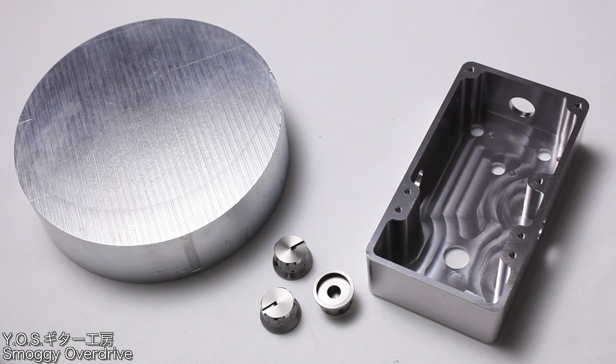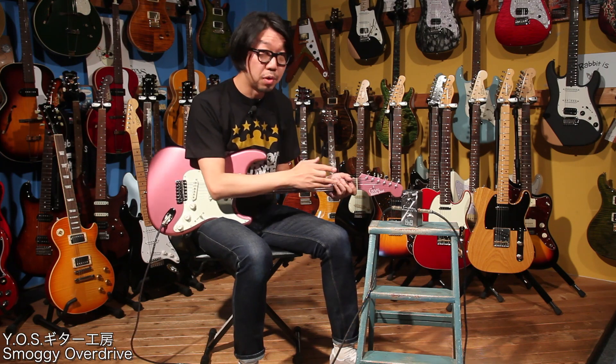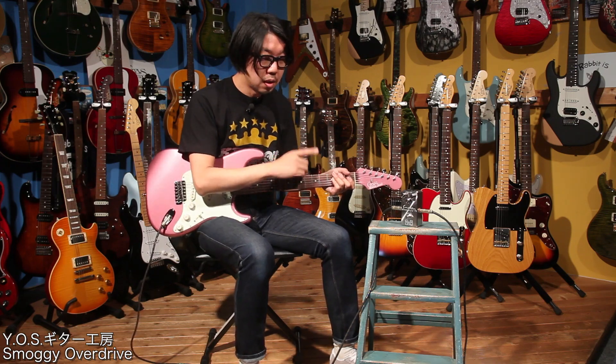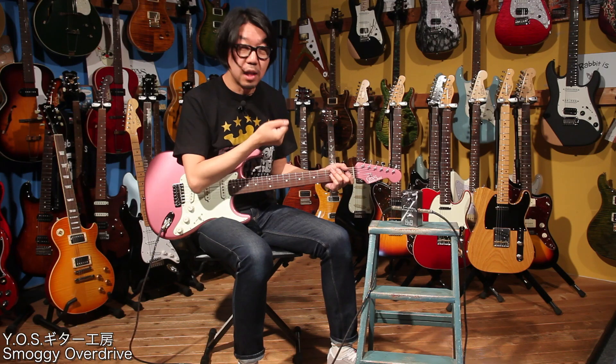この筐体は特殊な非常に粘り気のあるアルミニウムのインゴット塊から削り出しで作られています。見た目の美しさと加工技術が一つ。削り出しによってシャーシの板の厚さが一般的なアルミニウム筐体の倍近くあります。そうすることで金属密度が高くノイズが入り込みづらい、アース周りのノイズシャットダウンに非常に有効な仕様になっています。